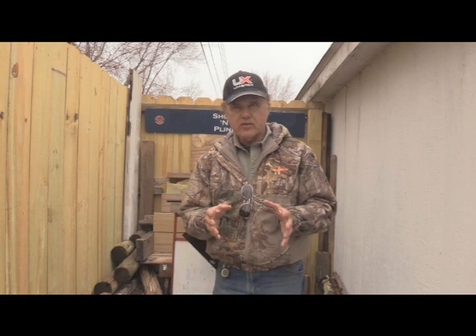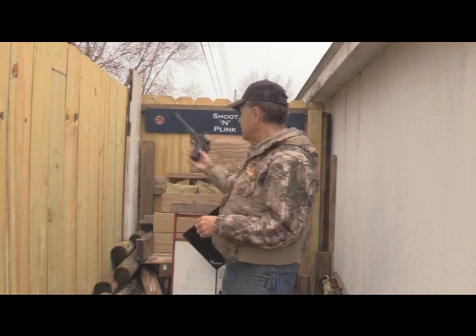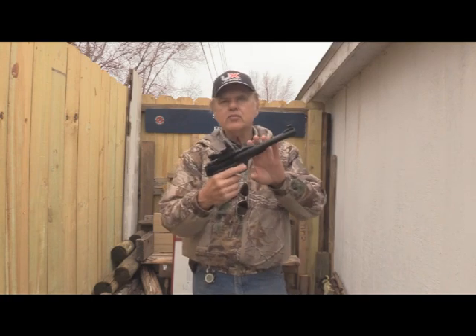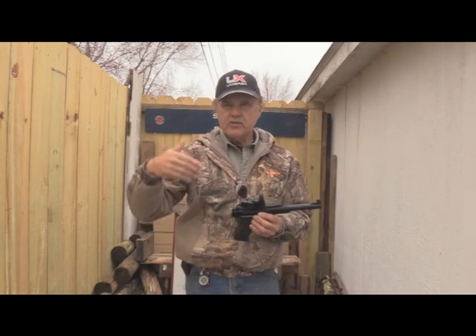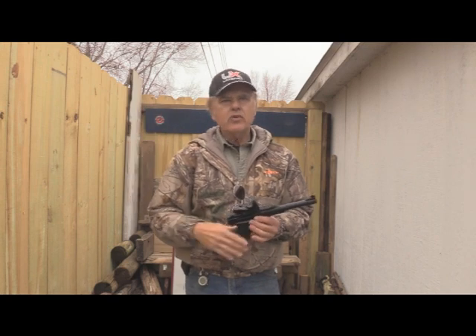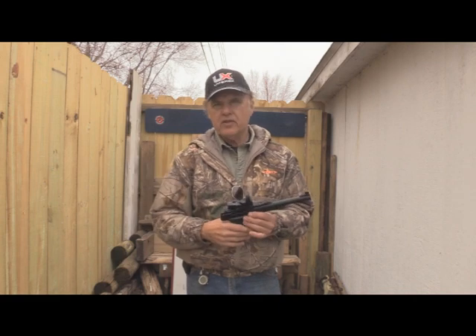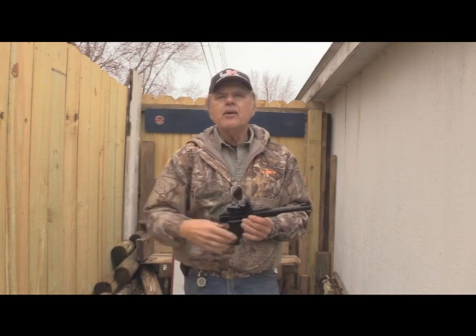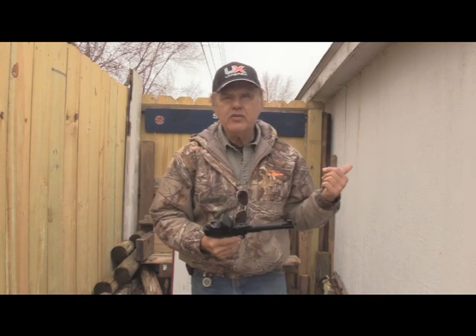What we're going to do today is we're going to be shooting and we're going to see how this Umarex Buck Mark works at 25 yards. We're going to shoot at 10, 15, and 25 yards. We know that at 10 it should hit — no problem at all — but we're going to go back to 25 as well. But first I want to take you over to the other area and show you what we've got over there.